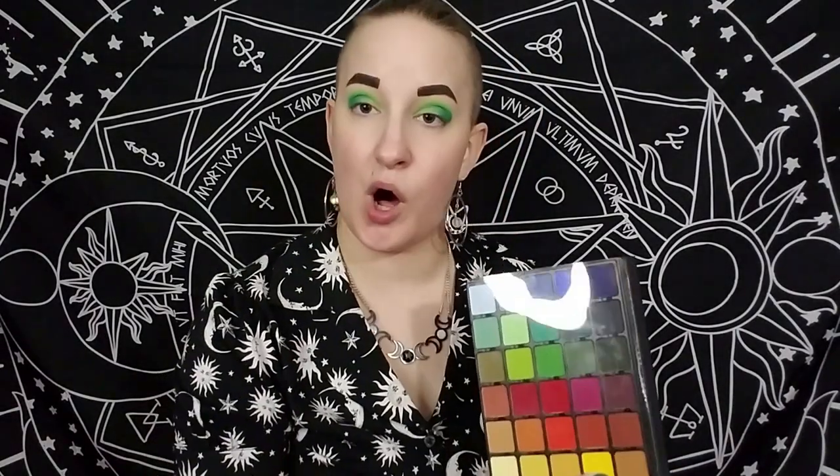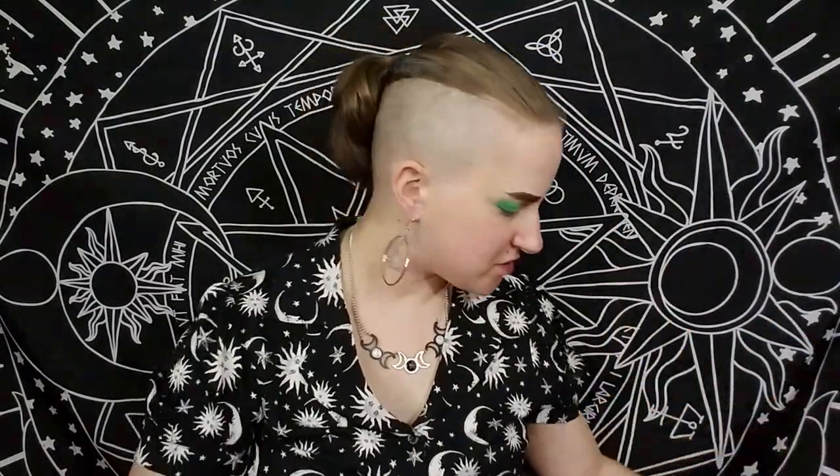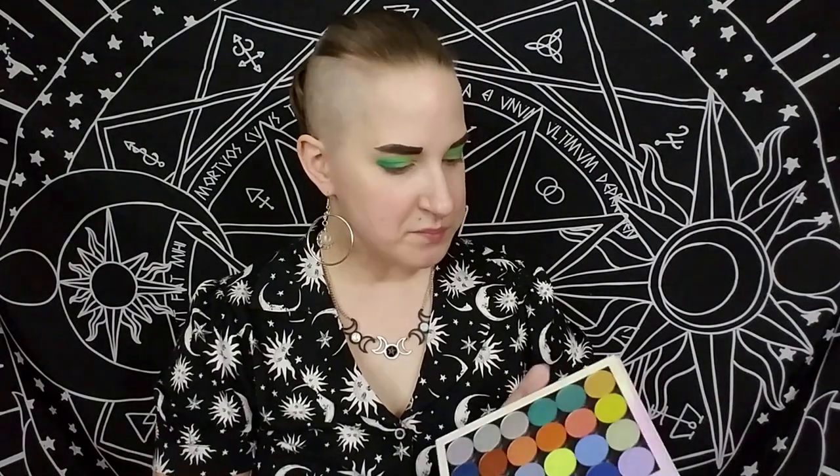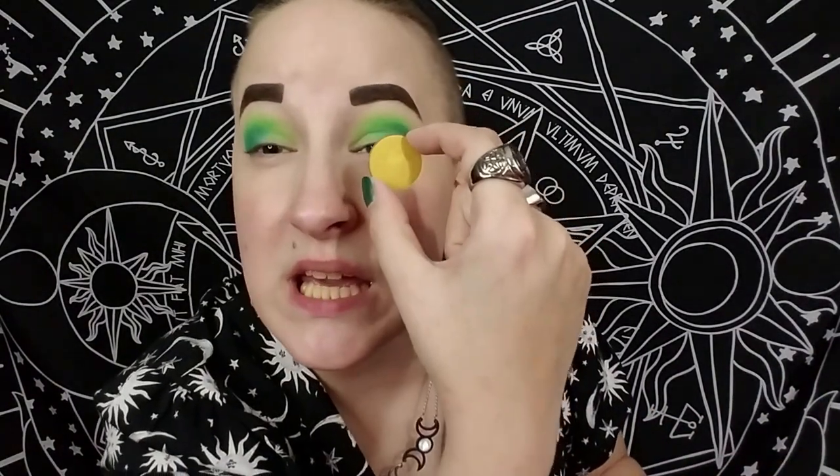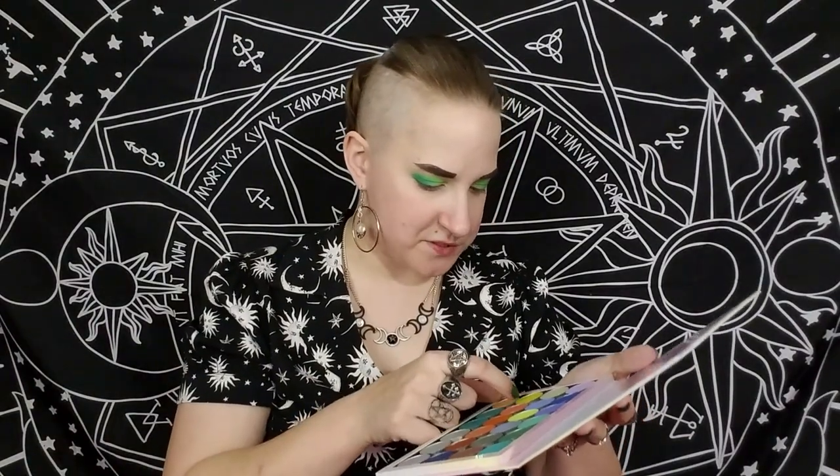Since the Grand Pro 3 is an all-matte palette, I had to figure out what shimmer I wanted to do with this look. I have my ColourPop custom palette and I was torn between two colors — La Playa, which is a little more green, and Rascal, which is a gold. I love green and gold together, so I'm going to try the gold and see what happens with Rascal.